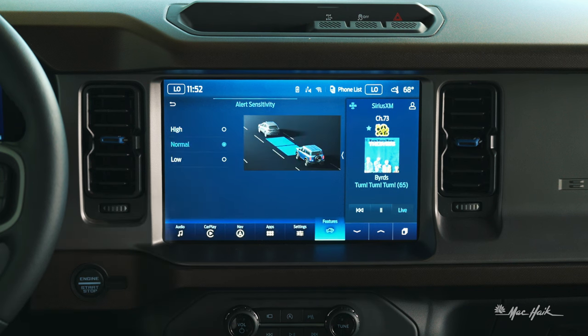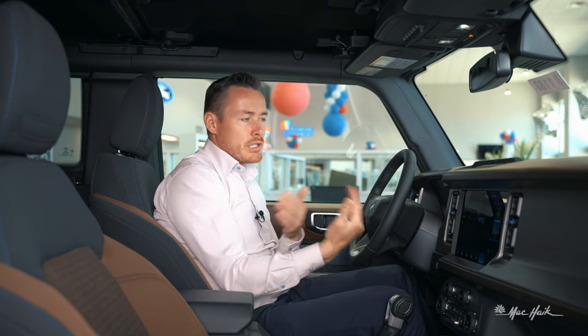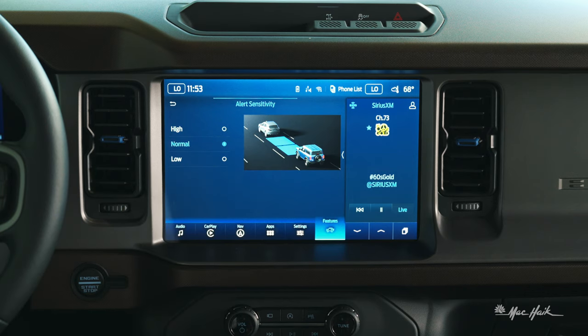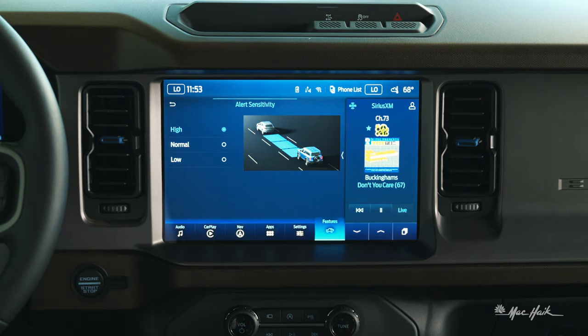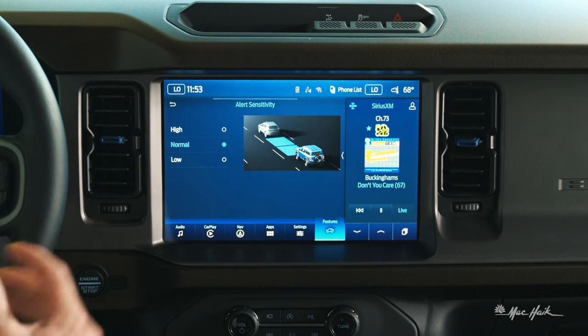Moving down, we have alert sensitivity, set to normal by default from Ford. You can change it to low if you're a more aggressive driver or if your sensors seem overly sensitive — sometimes they detect a car as closer than it really is and start beeping unnecessarily. I've experienced that on my own vehicle. You can also set it to high, which alerts you at roughly a three-car gap distance — good for more conservative, safety-conscious drivers. I'm going to leave it at normal, which is a safe distance for the vehicle to brake and avoid an accident.